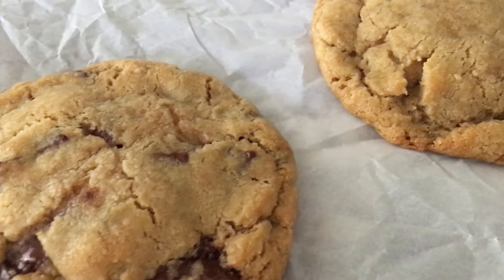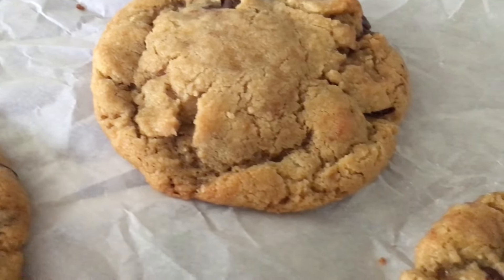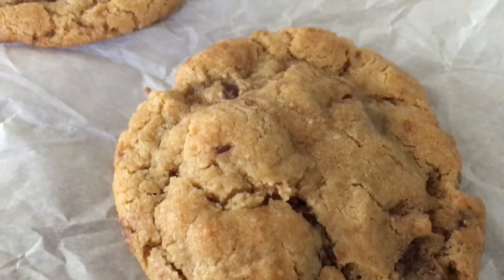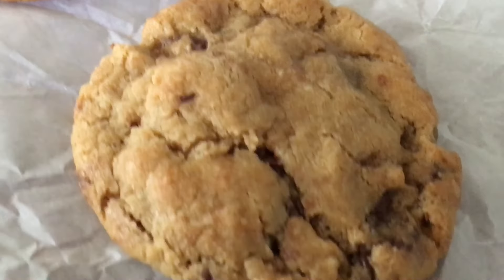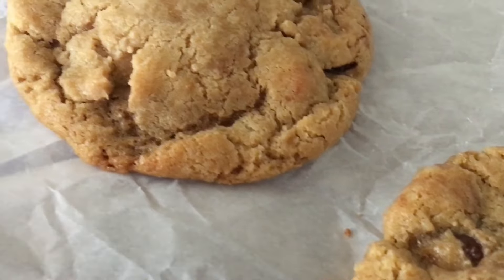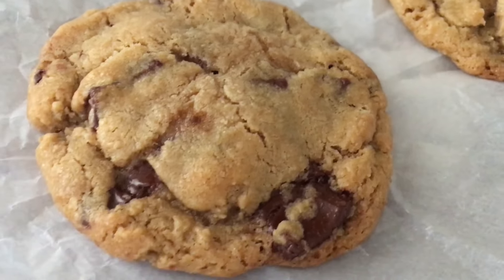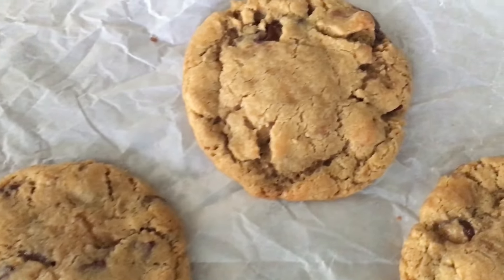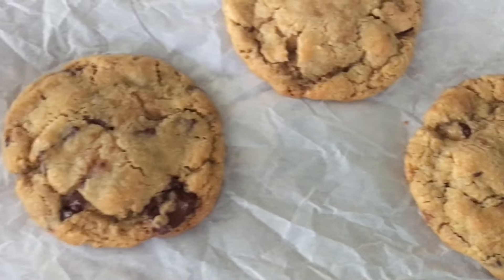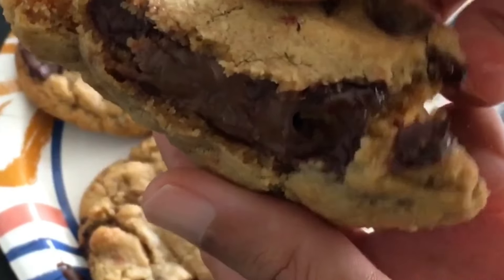Chocolate chip cookies are great, but they are even better when you stuff them with Nutella. The creamy Nutella with the chewy cookie base and smooth semi-sweet chocolate is like a party in your mouth. If you are a hazelnut fanatic, add chopped hazelnuts or chopped up Ferrero Rocher candies instead of the chocolate chips. These will go fast, so double the recipe.